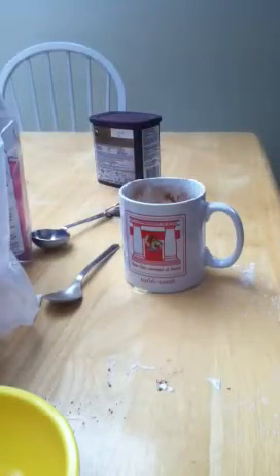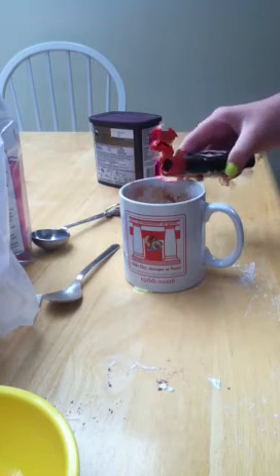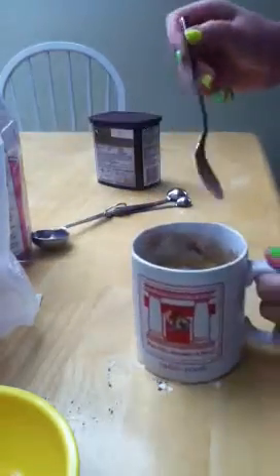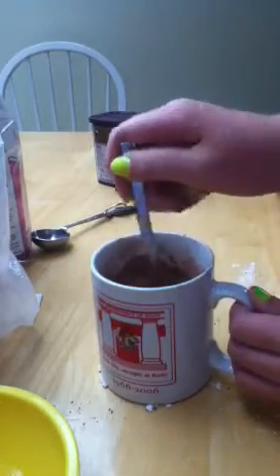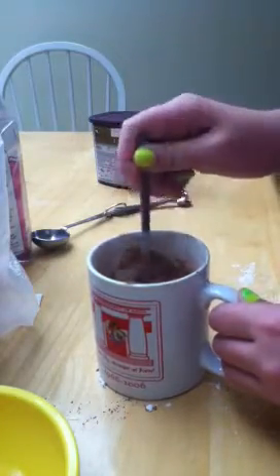Since I couldn't find the chocolate chips, which kind of sucks because it's better with chocolate chips — just a splash of vanilla, and that's good. I didn't have chocolate chips — well, I do, but I don't know where they are. So then mix this together really, really well.